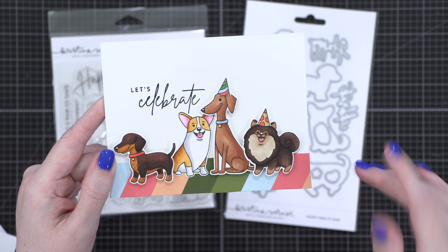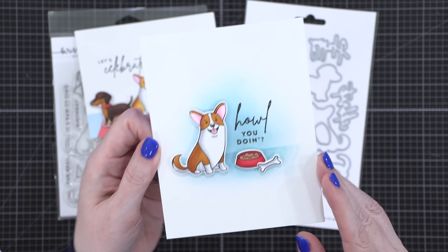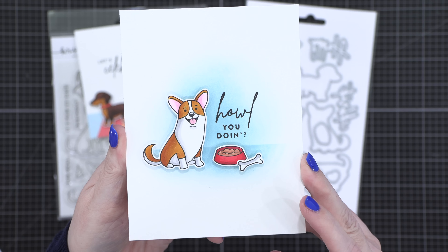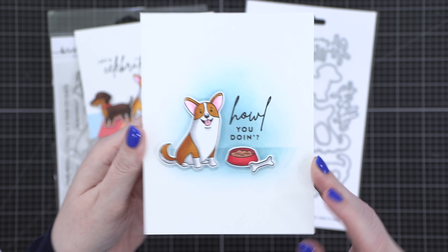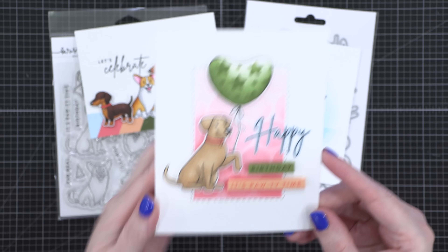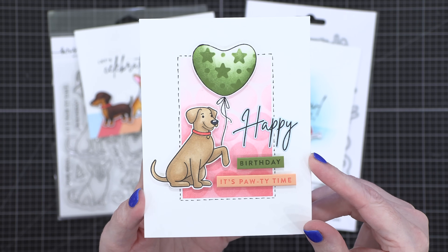I've got friends with all of these dogs, so it just makes me happy to see them. I've got another one with the Corgi, with the little food bowl and the bone — so cute, really simple, easy ink blending on that one. And then I have a third card with this cute little lab.